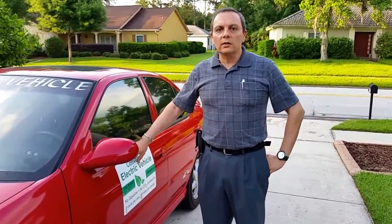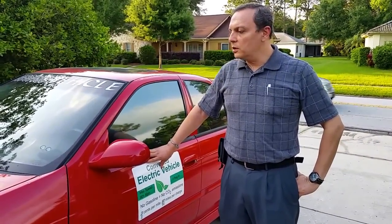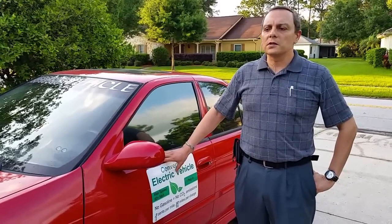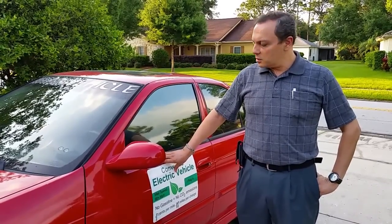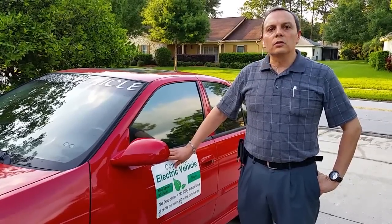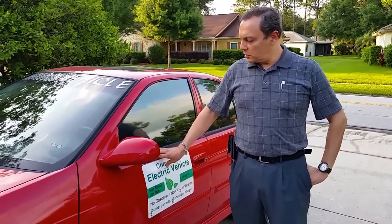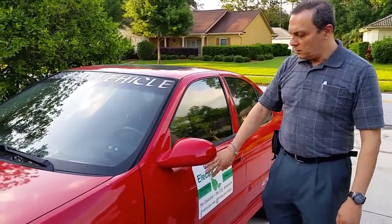Let's start with the summary. Like many other conversions, I started by removing the gasoline components like the motor, muffler, and gas tank. Since I converted it, this is my daily commuter and I've been driving it for about three and a half years. It gives me about 70 miles per charge, you can go at 90 miles per hour easily, it does 0 to 60 mph in 12 seconds, and it takes about seven hours to charge completely when fully discharged.